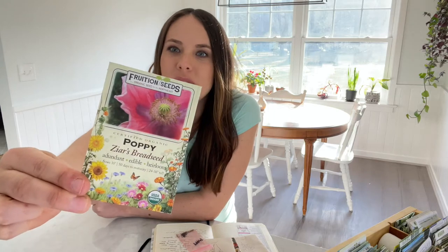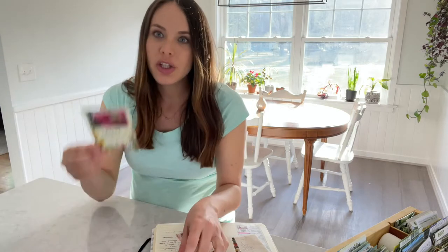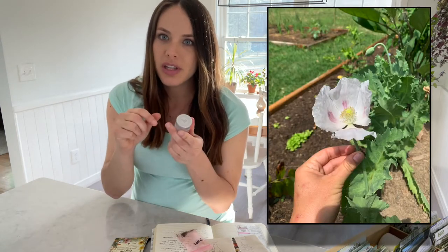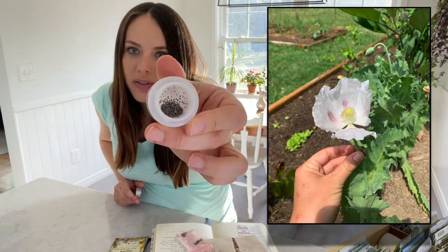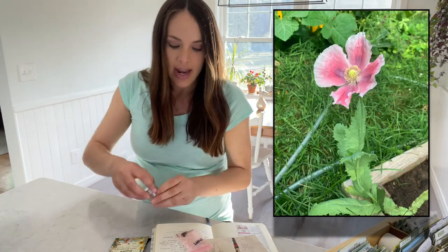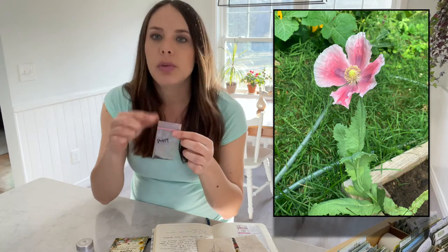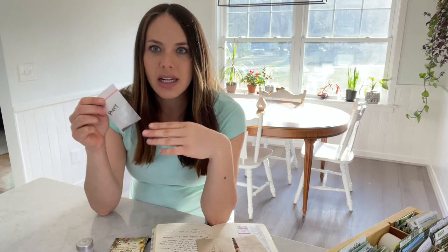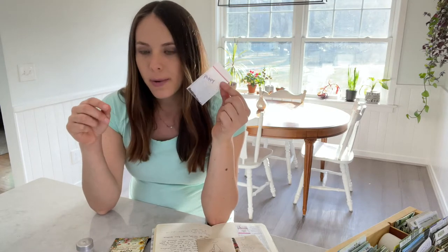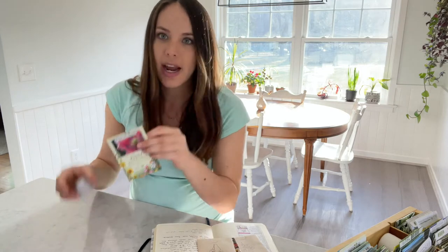First up is the bread seed poppy. I actually grew this poppy last year for the first time and learned a lot and was able to save the seeds from that. So I have a jar full of saved seeds from last year, and then somebody from one of my local gardening Facebook groups sent me another type of poppy — she thinks it's like a pink peony type. So these are what we'll be getting started today.